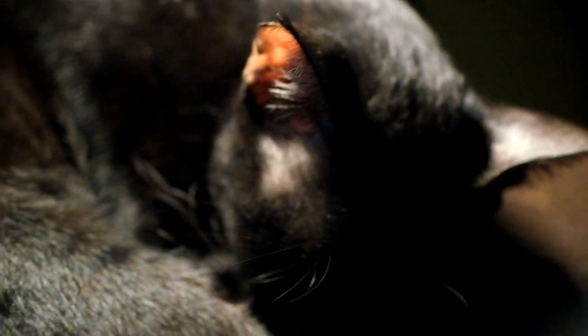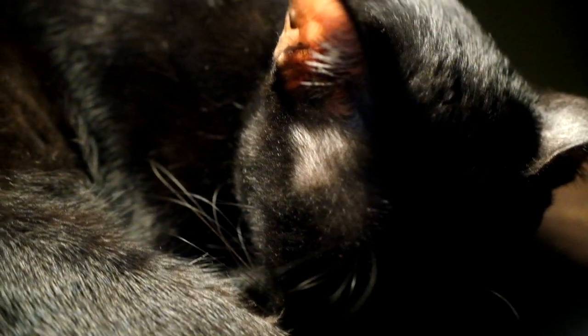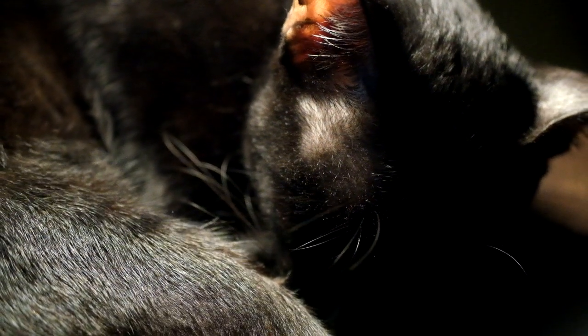We'll try to get close with the macro mode. And this is the closest we can get in macro mode — to the left, 0.56 meters.